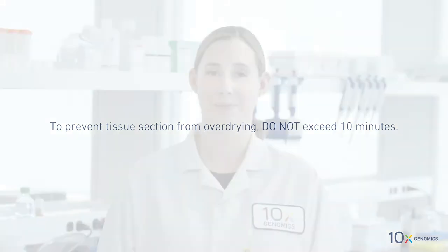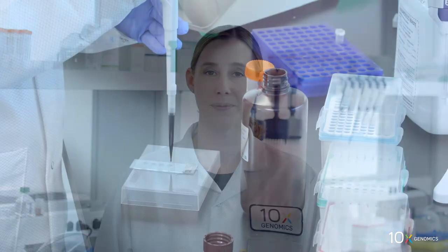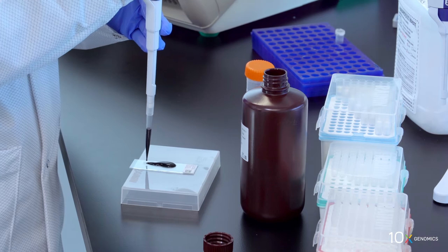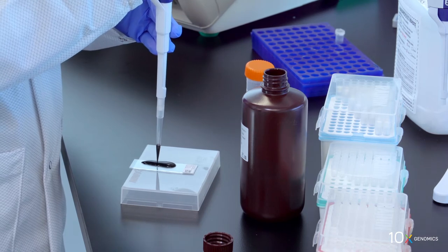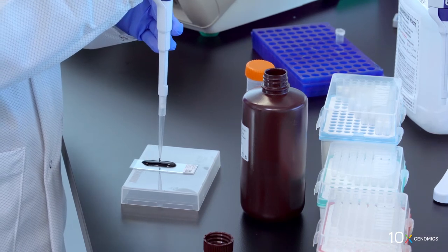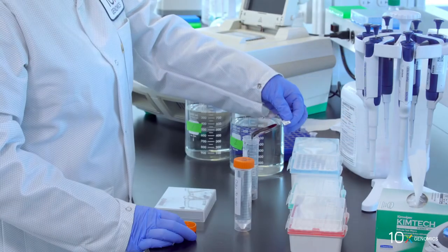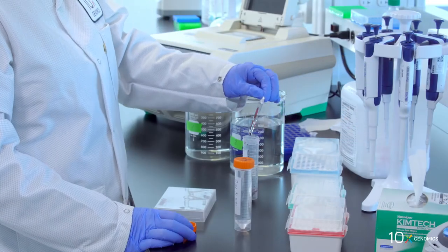Next, we will add hematoxylin to the slide. Add 1 mil of hematoxylin to uniformly cover all tissue sections on the slide. Incubate for seven minutes at room temperature. Discard the reagent by draining, holding the slide at an angle with the bottom edge in contact with a laboratory wipe.